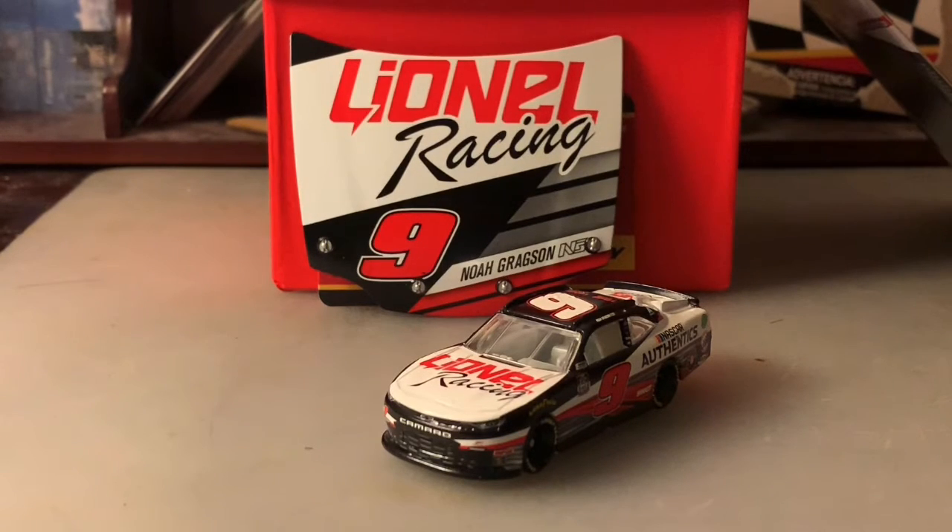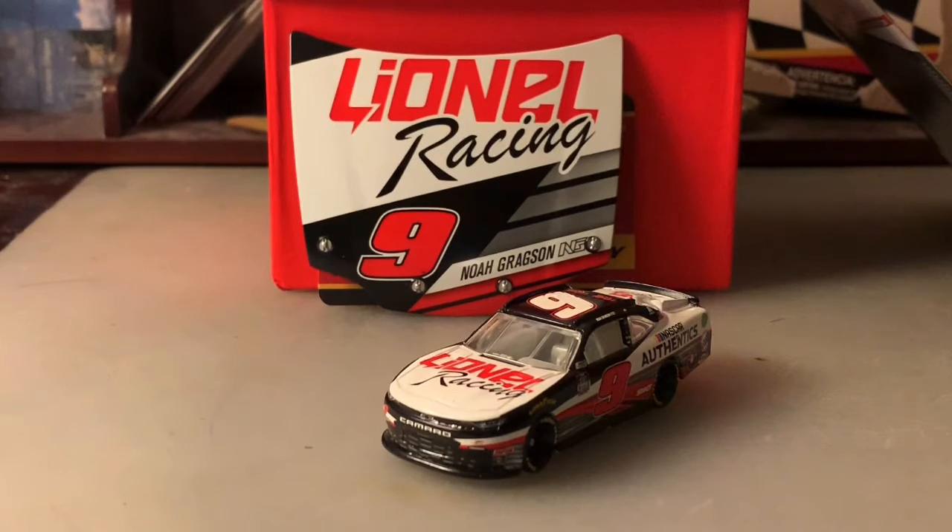All right, what's going on everybody? This is Chase Fan Number Nine here, and I'm coming at you with another diecast review. In this one, I'm going to be taking a look at Noah Gregson's 2020 number nine Lino Racing Driven by Diecast Chevrolet Camaro.